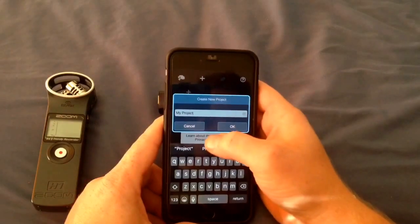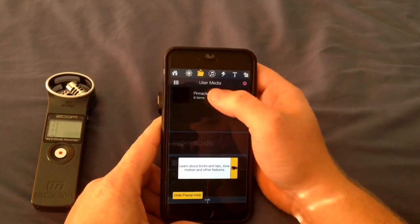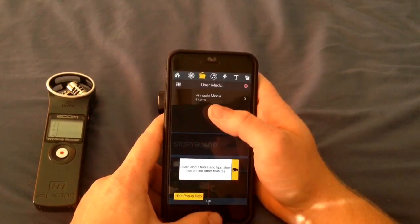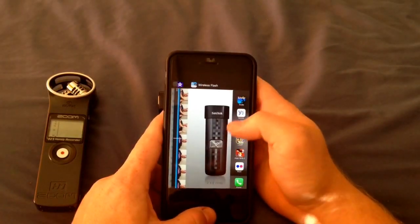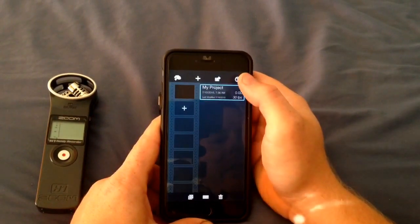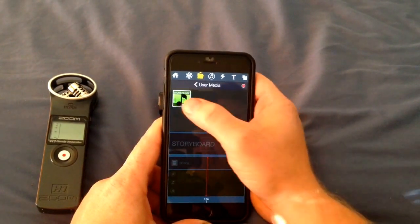When you start a project it's meant to be under this folder called UserMedia, so it recognized something had been added but there's no folder here for it. I found that you have to exit out, double click to get rid of it, and then open the app again. Go back into your project and then there's your UserMedia file with your WAV file.